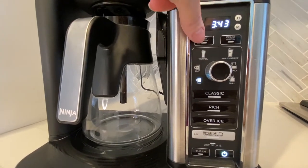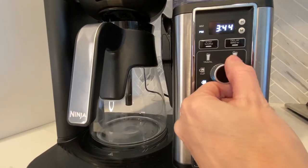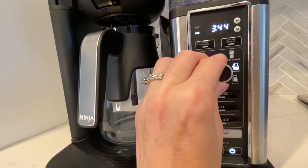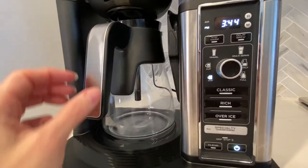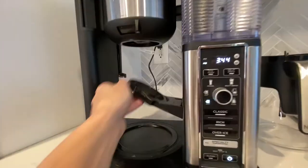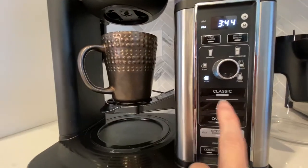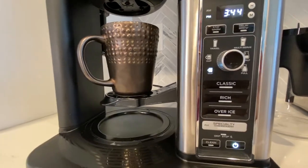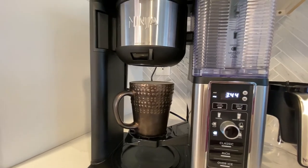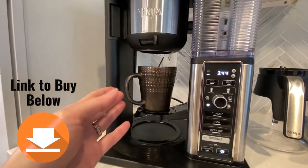It also has a stay warm function — once you make a pot, you can keep it warm for longer. You can set how much coffee you want to make: full, half, or a cup. And when you do a cup, you put this baby down, put your cup on, and then you can hit classic, rich, or over ice if you want iced coffee, and it'll brew just one cup. This is one of the big advantages of the Ninja over the Keurig — not only can you get a full carafe, but you can also do individual cups.